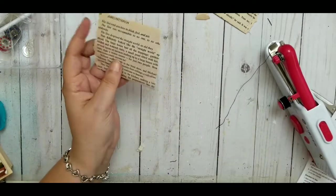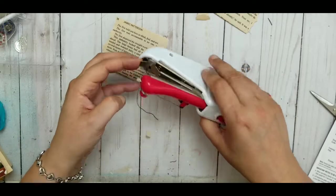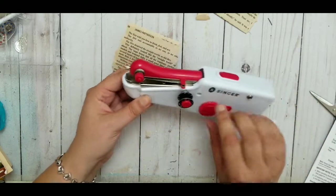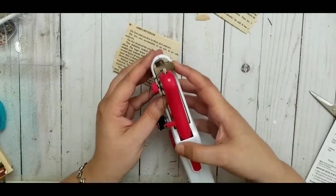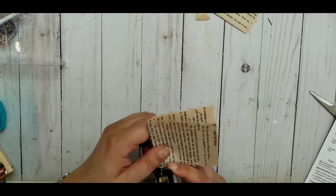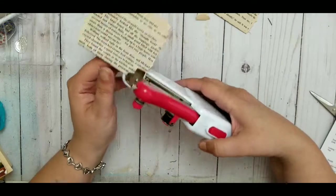Now I'm going to try sewing. I have to pull up the presser foot to get the paper underneath, but I need a third hand — if I hold the machine and pull the lever, I can't get the paper in. I end up pushing it against my stomach to hold it, then sliding the paper underneath. The needle is too low so I have to reposition and push it in again.